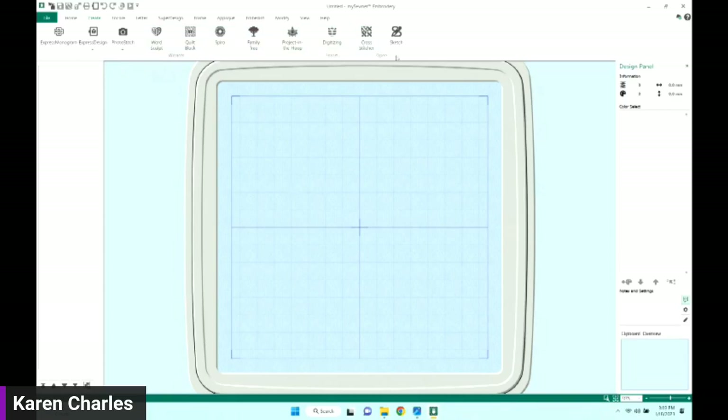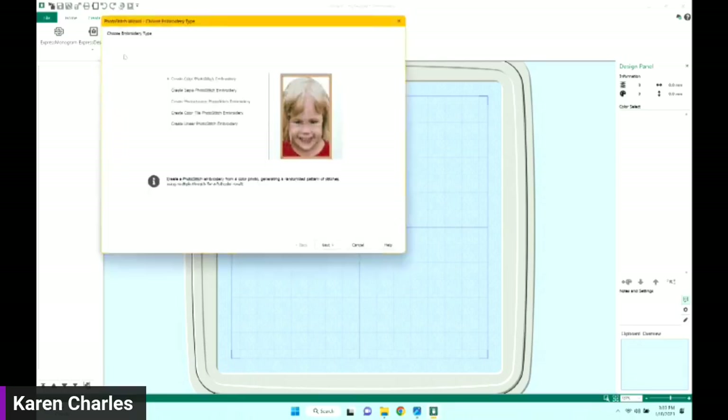On the right you'll see the modules: Digitizing, Cross Stitcher, and Sketch. I'm going to choose Photo Stitch. My options are to choose 'In the Hoop' or 'Into a Rectangle,' so I'll choose 'Into the Hoop.' Here I have five design options. The one I showed you was created with Monochrome Photo Stitch, but the very first time I tried it I went to the bottom and chose 'Create Linear' for the photo stitch.